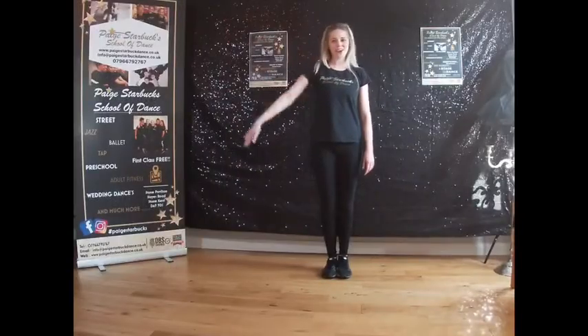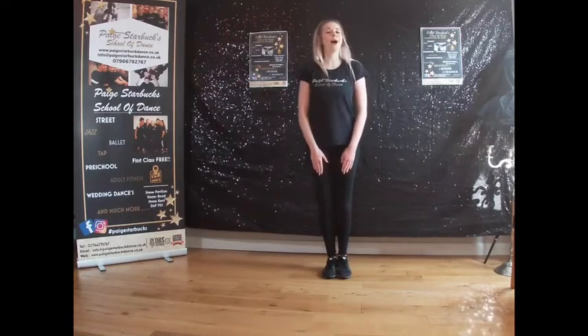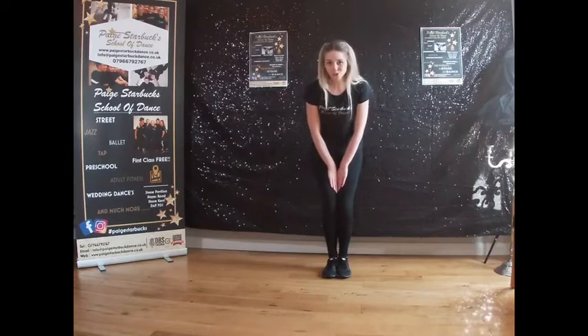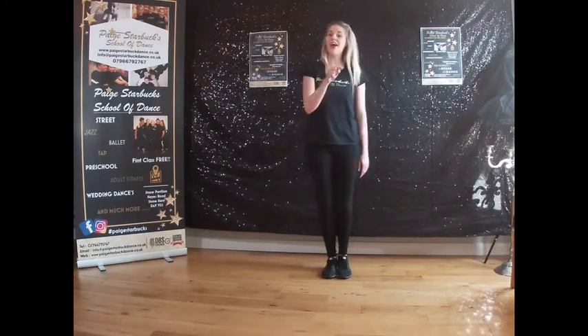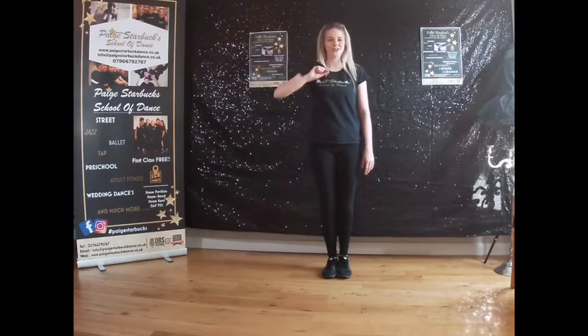Welcome back to Selbuk's family. Today we're going to learn the choreography to 'Best Day Ever' from our Trolls themed live class. This is filmed and recorded for you on our YouTube channel. If you haven't seen it and you'd like to see the Trolls live class, head to our YouTube channel, scroll down and you'll see it in the videos.